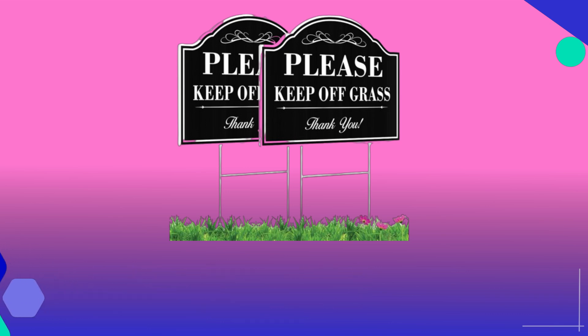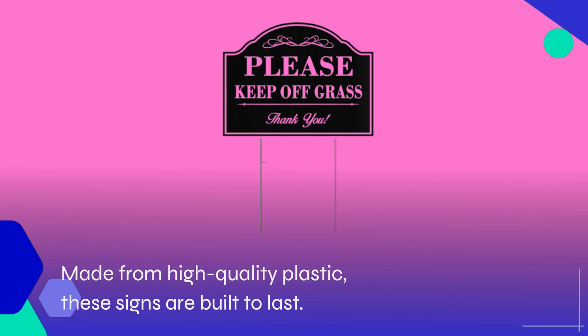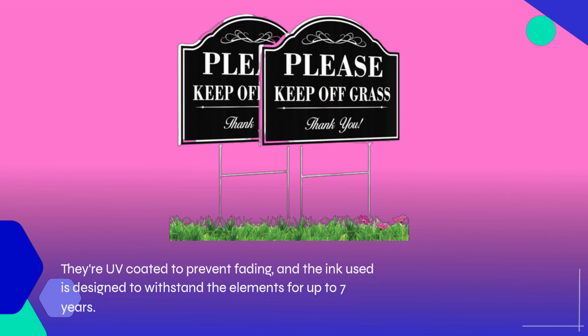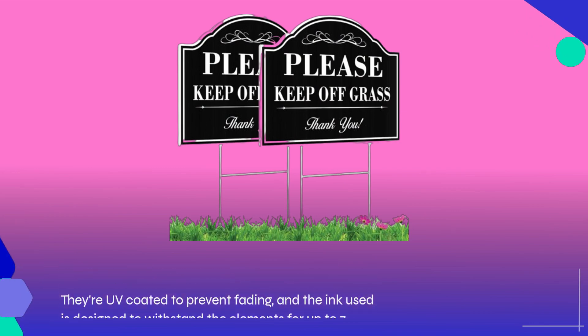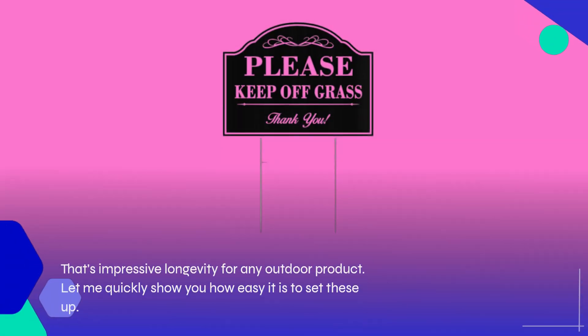Made from high-quality plastic, these signs are built to last. They're UV-coated to prevent fading, and the ink used is designed to withstand the elements for up to seven years. That's impressive longevity for any outdoor product.